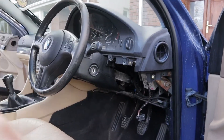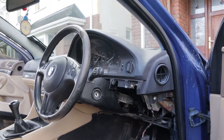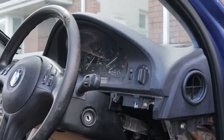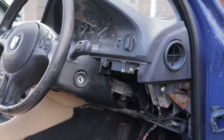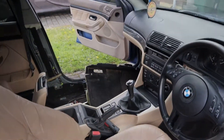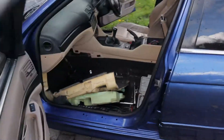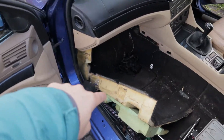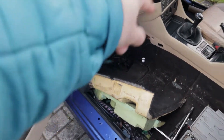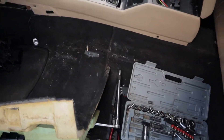One thing I found out is that all the modules kind of go through your instrument cluster, so if that's not working you could have a problem there as well. But after doing a bit of research, I found out that on the other side — I'll show you — for whatever reason all the different modules go through a connector underneath the passenger side, or left side, foot well.